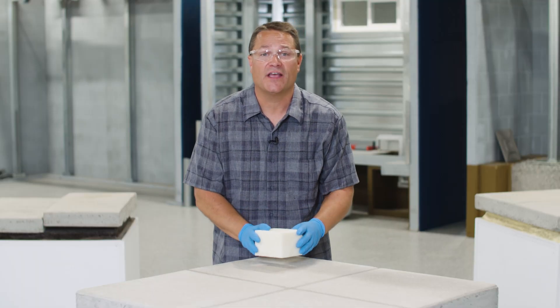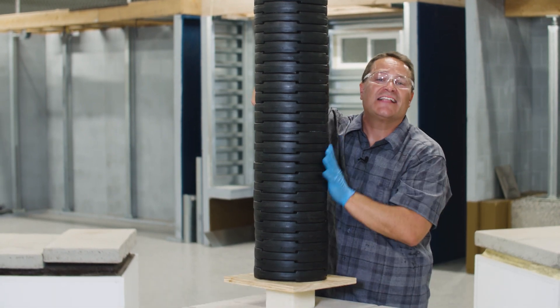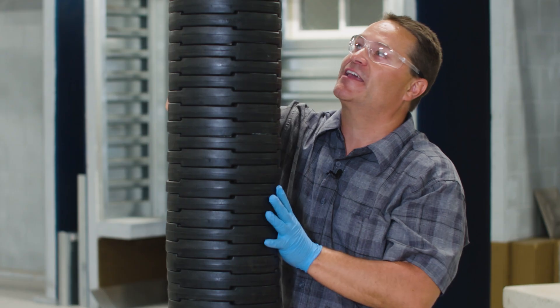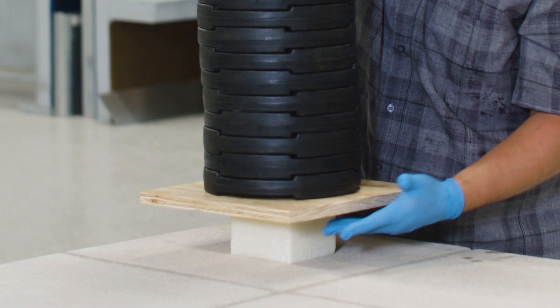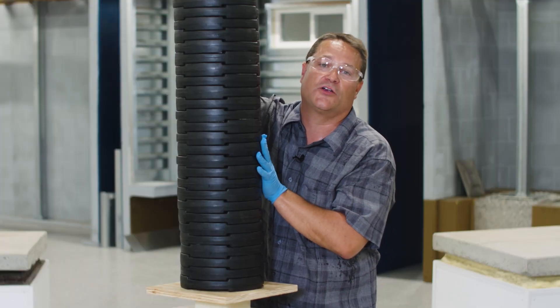I'm going to stack some weights on this thing. That's 300 pounds and I'm working up a sweat. I'm sure I could put a lot more weight on this, but I'm a little worried about it falling over on somebody, so we're just going to call that good. You can see this material is very, very strong and perfectly capable of supporting a concrete slab.